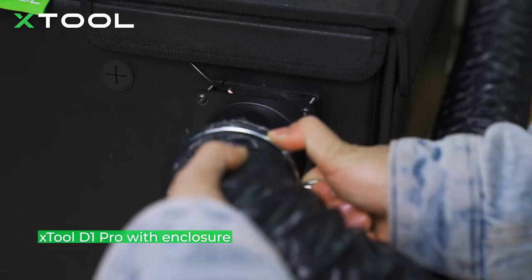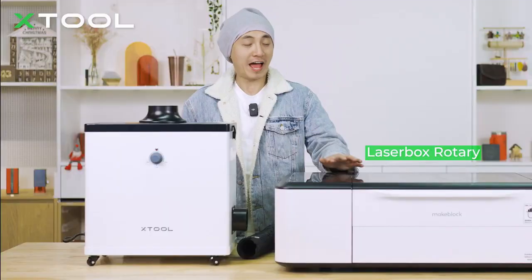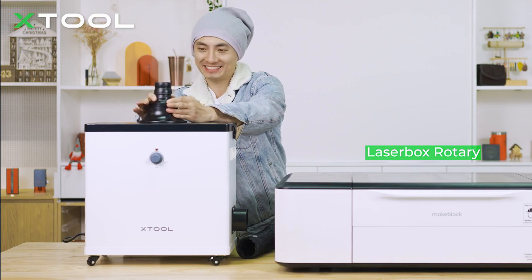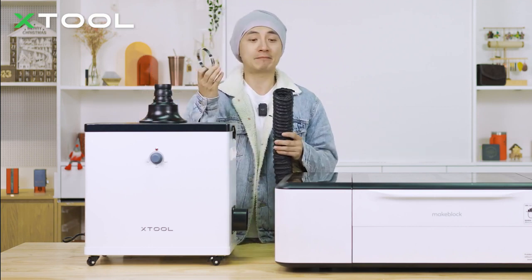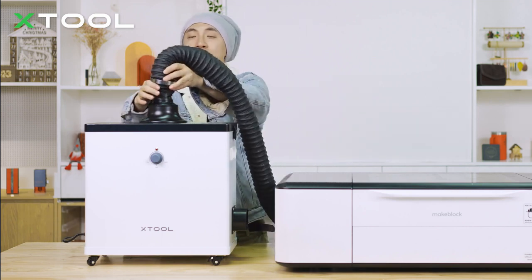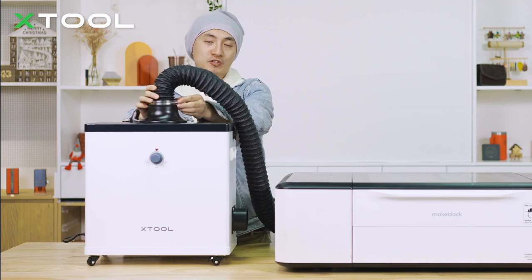When it comes to the X2 D1 Pro, you need the enclosure to connect your smoke purifier. For the X2 Laser Box Rotary, you're going to use the smaller adapter — just put it onto the air intake. Put the clamp onto the pipe, then put them onto the bottom of the adapter, and use a screwdriver to tighten it.